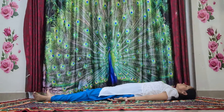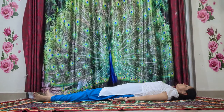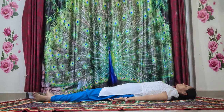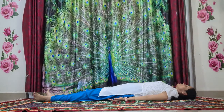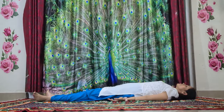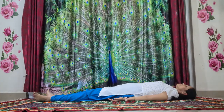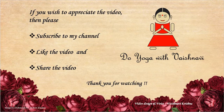Just keep breathing here. Relax — just relax here. You can stay here for some time. While getting up, make sure to turn towards the right side and push yourself off the ground. This is the end of the practice. Thank you for watching.